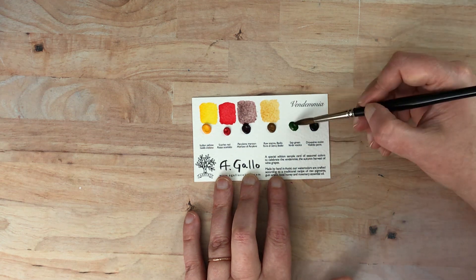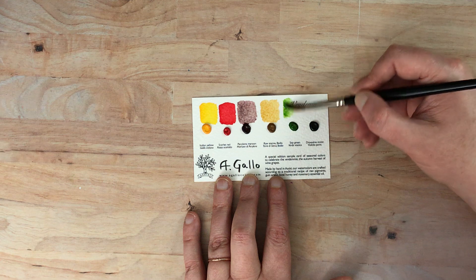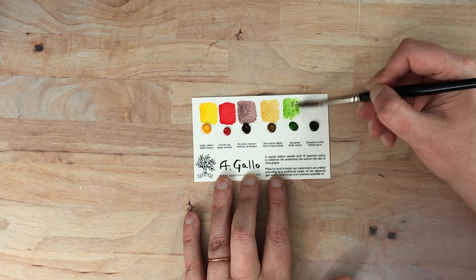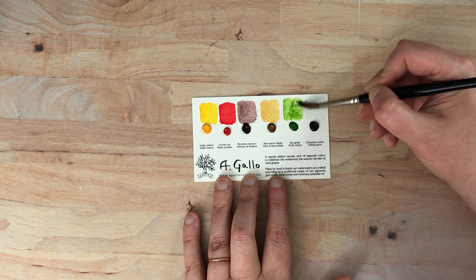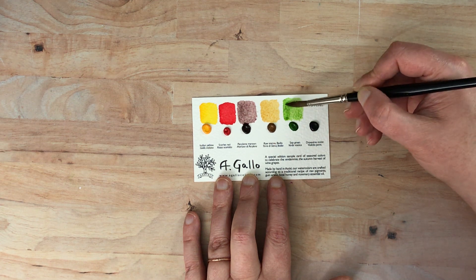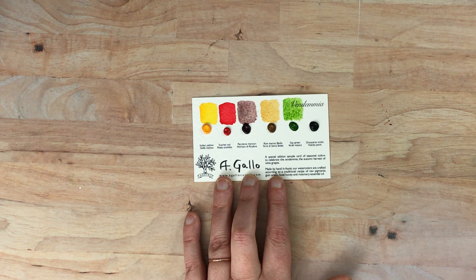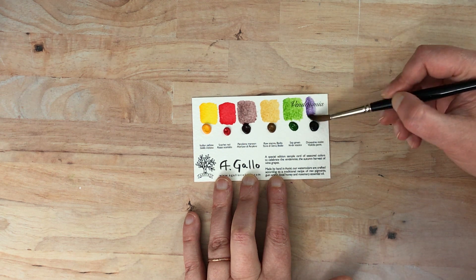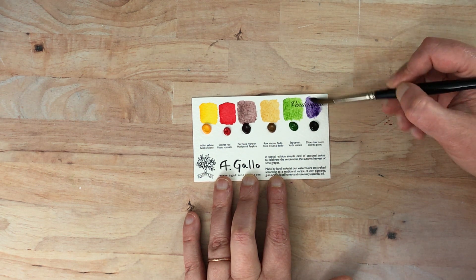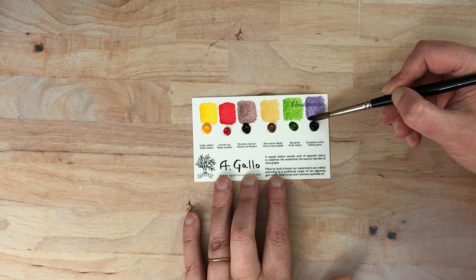This next one is sap green. Wow, that's a really bright sap green — it's pretty though. I'm just trying to build up the color so you can see it lovely. And then this last one is dioxazine violet. I actually really like that perilene maroon, even though it does seem to be a little lighter than say a Daniel Smith. It's a very interesting color.